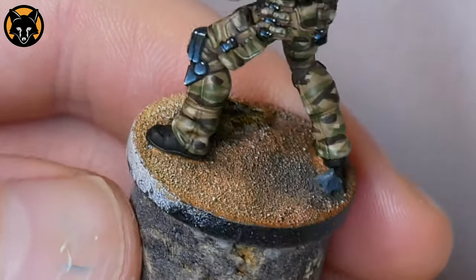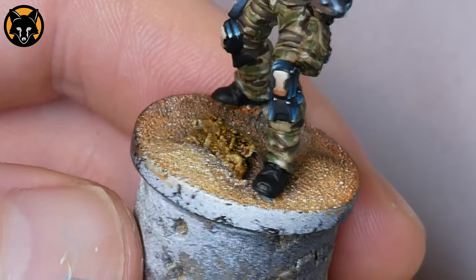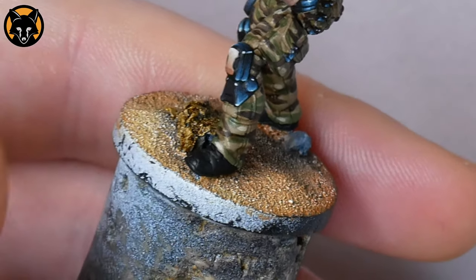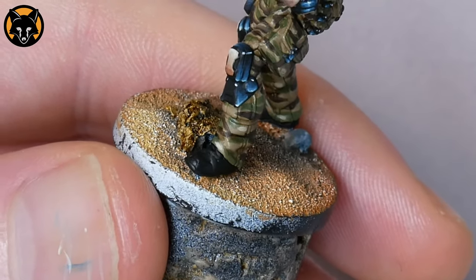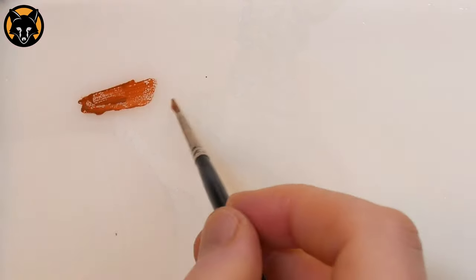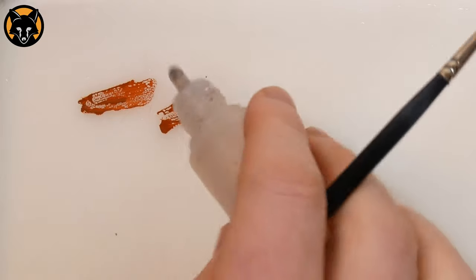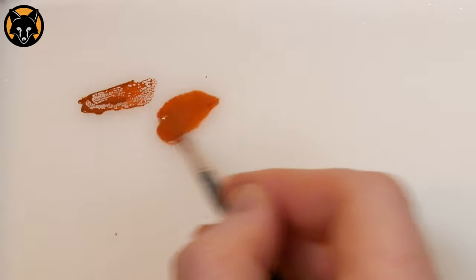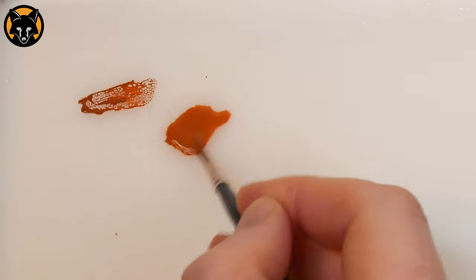Notice I haven't bothered to highlight the shoes at all, I've just blocked them in with black. You don't need to highlight them with this technique so it's pretty useful if you don't like painting feet. What we're going to do is take some Games Workshop's Scrag Brown and just add a couple drops of water to it, thinning it down to a glaze consistency so that it's essentially coloured water.